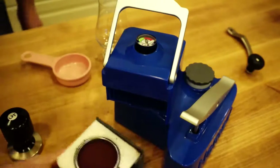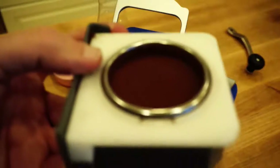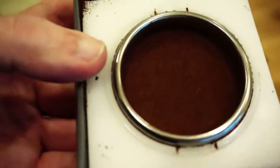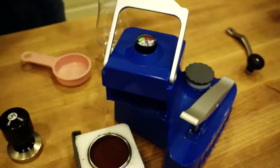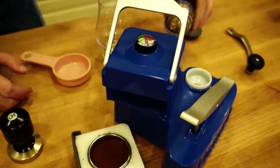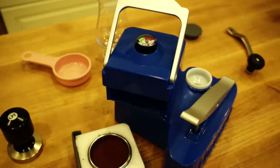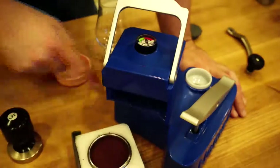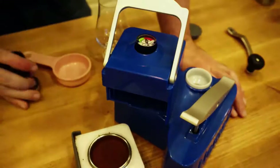That looks pretty good. So there's a tamped portafilter. I'm going to heat up the water. The other nice thing about this machine is all you gotta do is boil the water. You're supposed to put boiling water into the water tank because the way it's constructed, you put boiling water in here and then water arrives at the coffee at the perfect temperature.